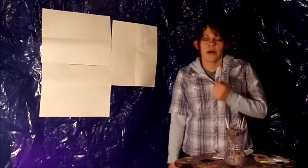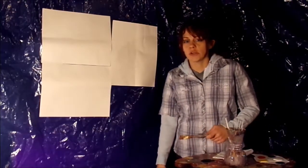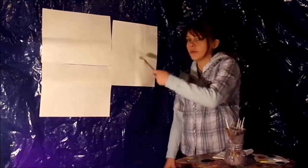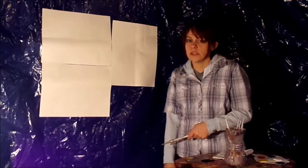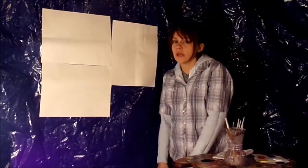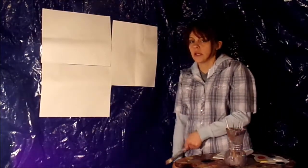Hi everyone, it's me Ross Bob, and I'm here today to teach you some more about painting. A couple of things are different — we don't have an easel because it would be really hard to put three pieces of paper on one easel. That brings us to what we're doing today: painting one picture on three different panels. It's the same picture but different because they're different ones — it'll make more sense later.